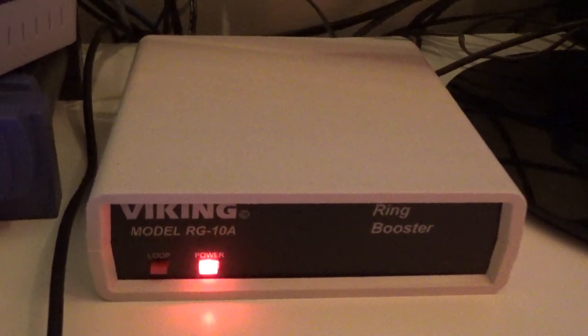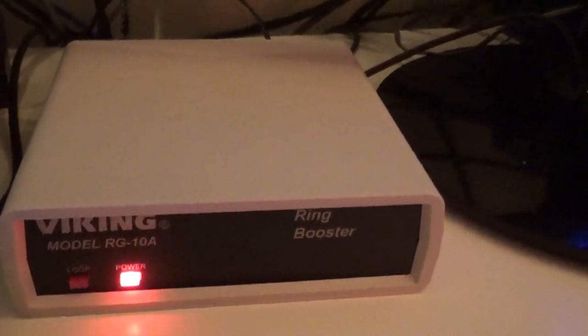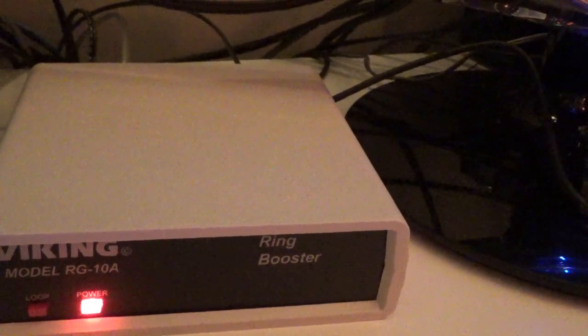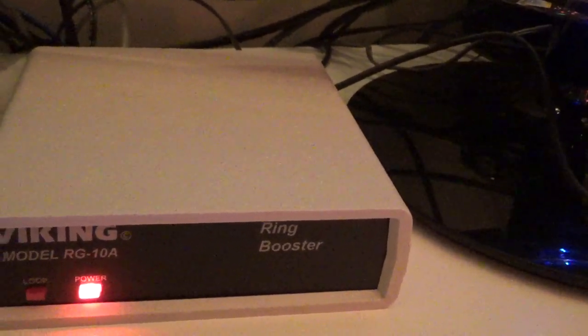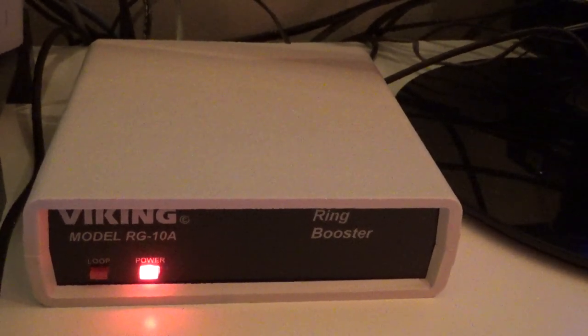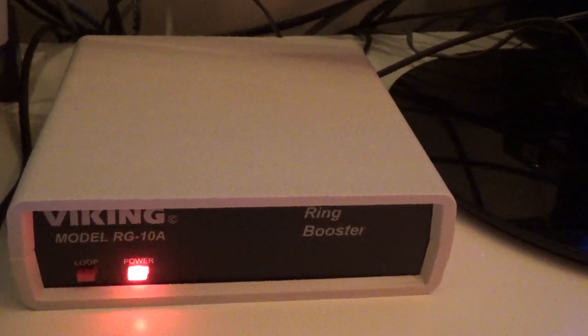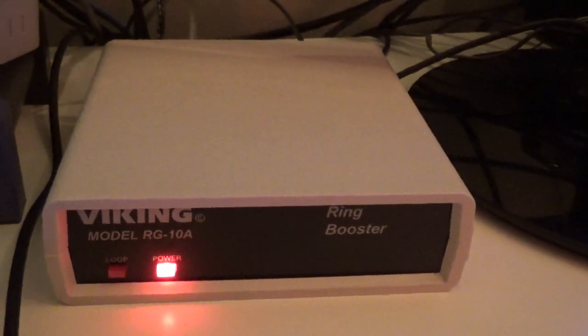Supposedly this outputs 12 RENs, so in theory you could put 12 bell ring phones on the line. I don't think I have 12 but I'm definitely going to one of these days put more on the line and see how many it can handle. I think I have 8 bell ring phones, maybe 9. So that should be a better test, but so far it's working fine with the 4 plus all the other cordless phones.